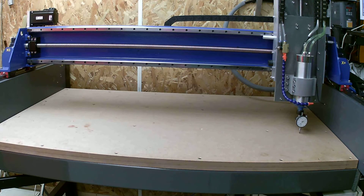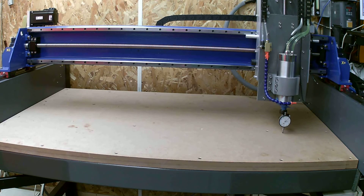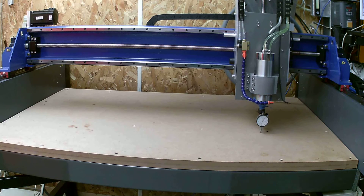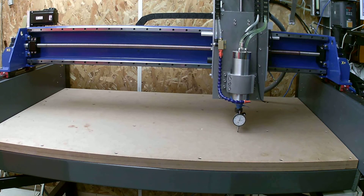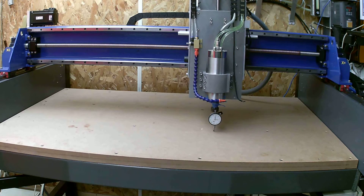At the moment the most it's out is minus 19 thou in one or two positions, and it's plus 15 thou in a few other positions. Not exactly sure whether the MDF table itself is flattened or whether it's bumpy, but it's pretty good.